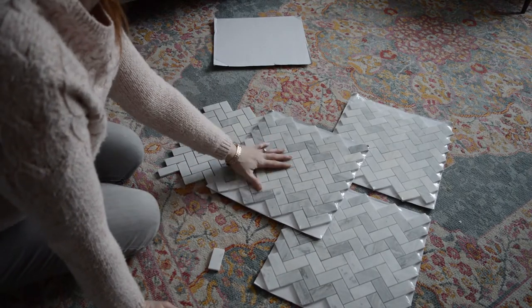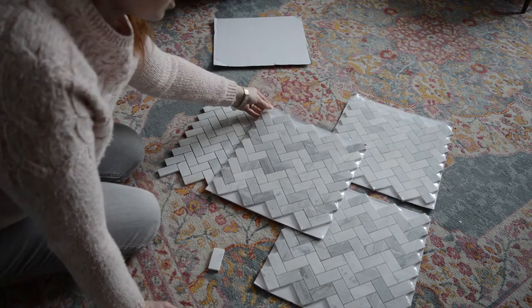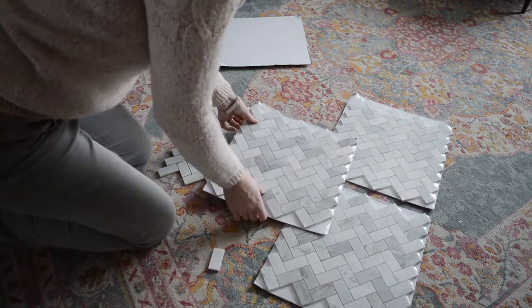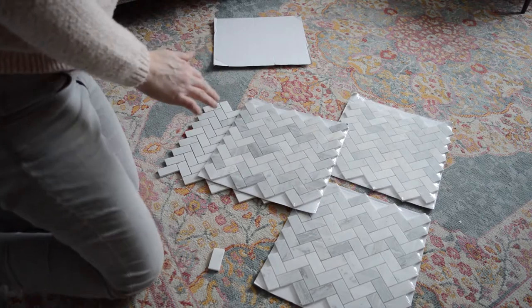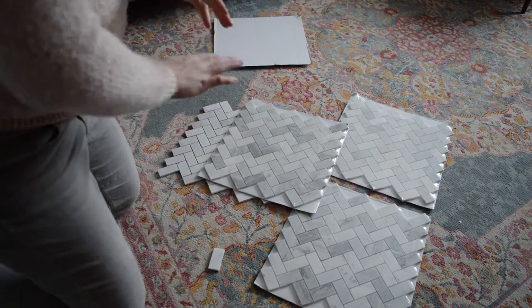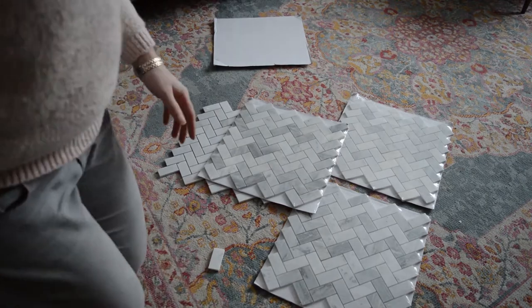So I'm going to organize my tiles now. I'm doing the top part of my backsplash above the shelf, so I only need about five sheets. I'm going to try and pick from what I have, and because it's not really touching anything else, I could go with a bunch of dark ones, a bunch of light ones, or try to really mix it — so we'll see what I do.